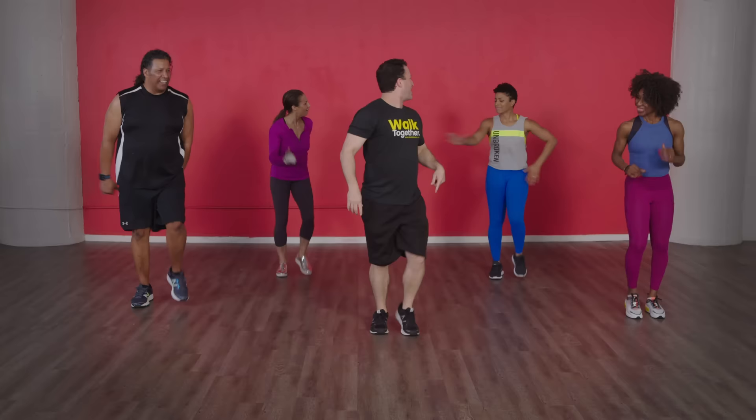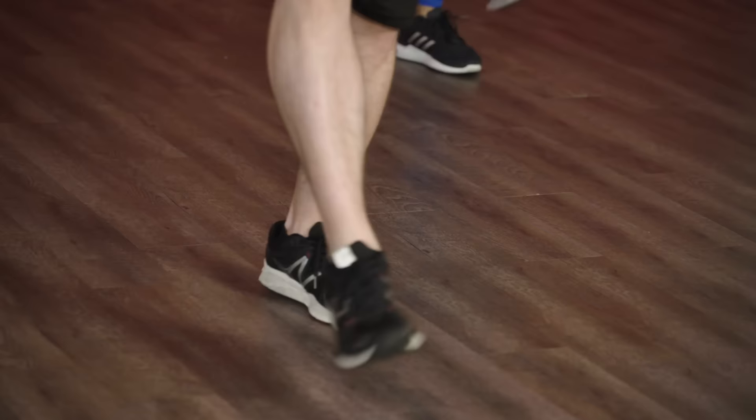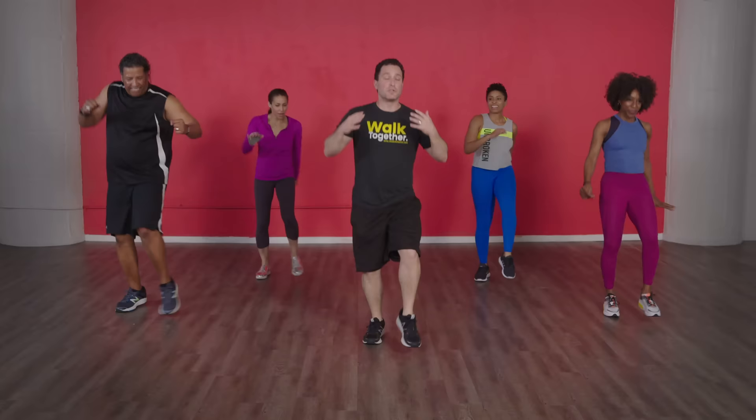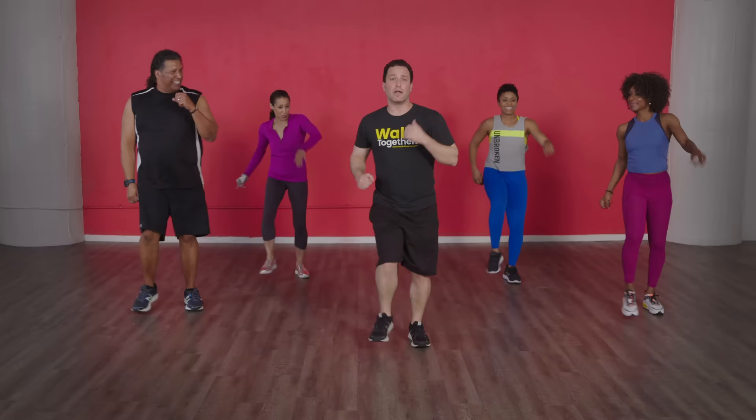Three, two — let's do some kicks, here we go! Kick. We're bringing our breath back down even though the beat's going — try to bring that heart rate down, catch your breath. If at any point it's too strenuous and you feel like you're falling behind, just go back to walking — it's all good, it's all about movement. Good, four, three, two, one, here we go!